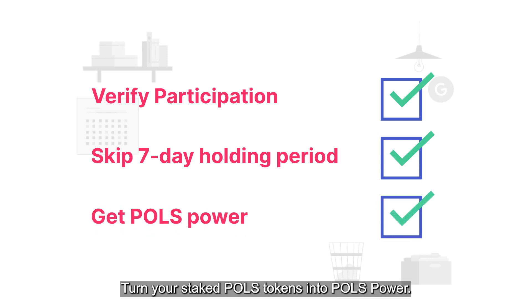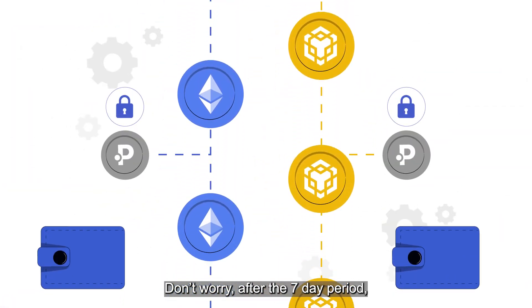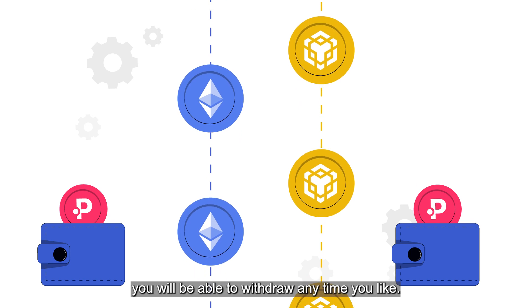Turn your staked POLs tokens into POLs power. Don't worry — after the 7-day period, you will be able to withdraw any time you like.